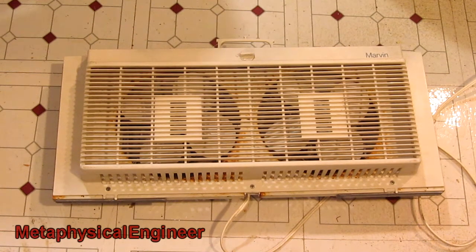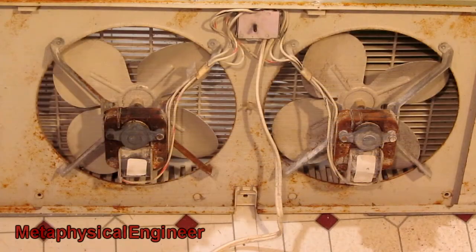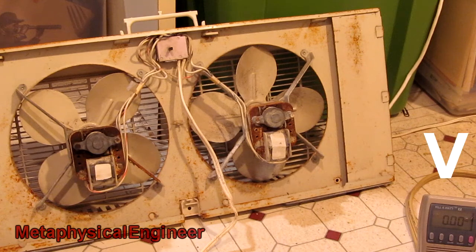On the low setting, it will run indefinitely, though it still has some issues. The fan has been in use in a house by the ocean for the better part of a decade, so there's a fair bit of corrosion on it. You might need HD and full screen to see it, but in the lower right corner there's the kilowatt meter on the amp setting, so you can see how much current this thing is pulling.